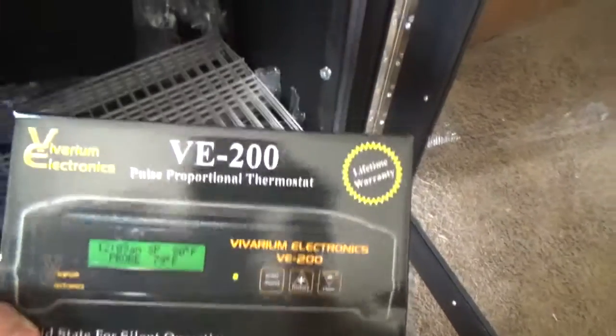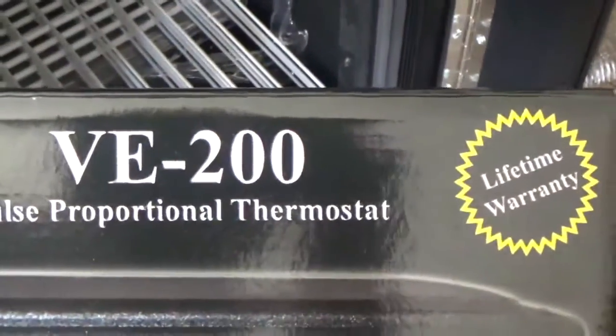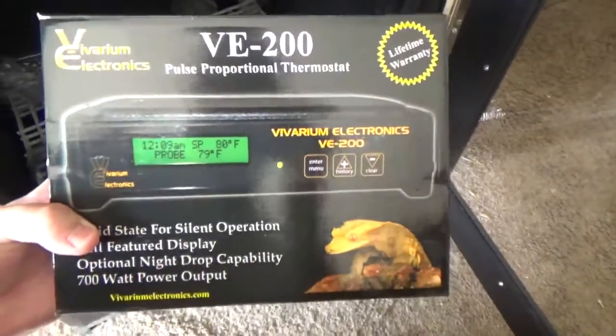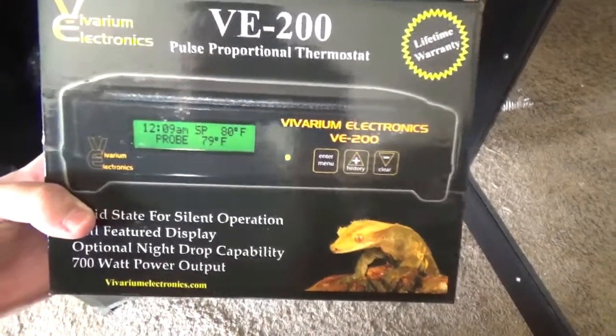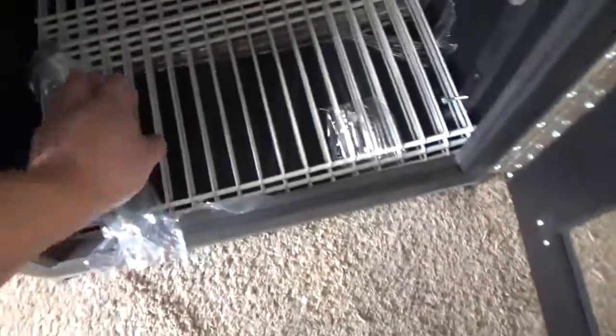And here is the thermostat, similar to the ones I have on my racks. This is the V-200; I have the V-300 times two on my racks. Good thermostat.